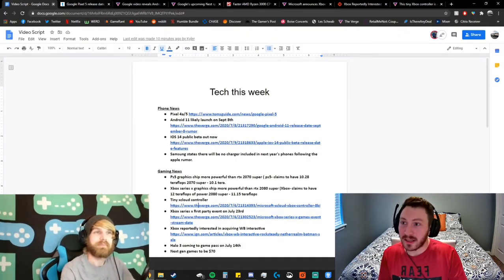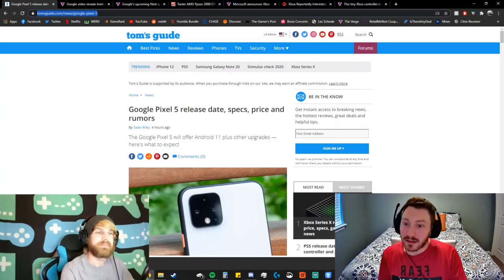My name's Joe, I'm Kyler, welcome to Teched Out. We're going to talk about the week in tech — little bites so it's easier to handle. For us nerds we can take the whole thing, but we'll break it down for you. We don't claim to know everything, we're just enthusiasts, not experts. We love our tech.